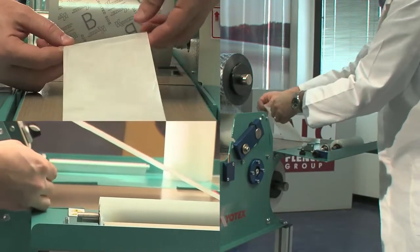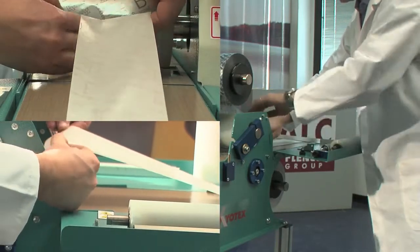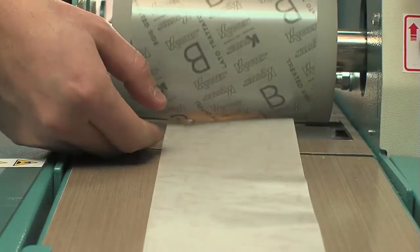Bring the adhesive in contact with the polythene and feed the adhesive between the rollers while pulling the polythene. The coupled sheet will come out of the machine.